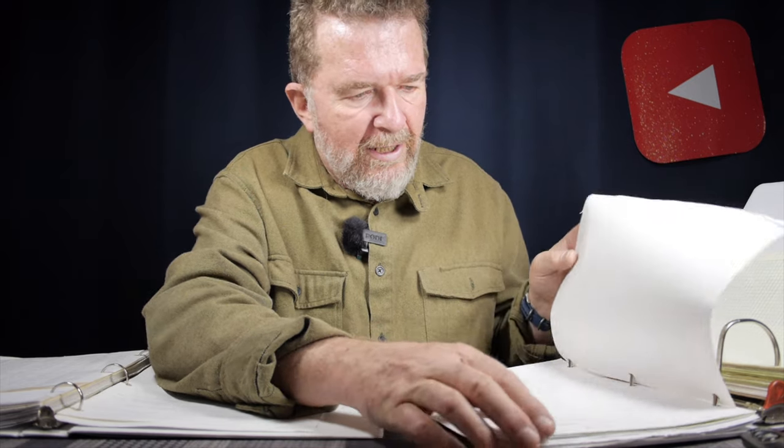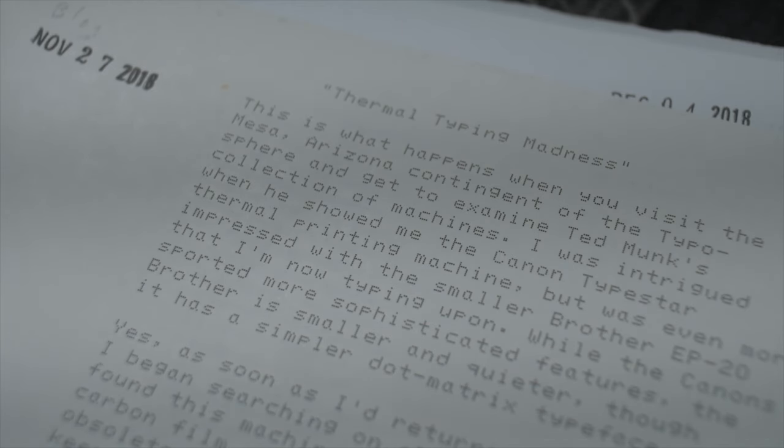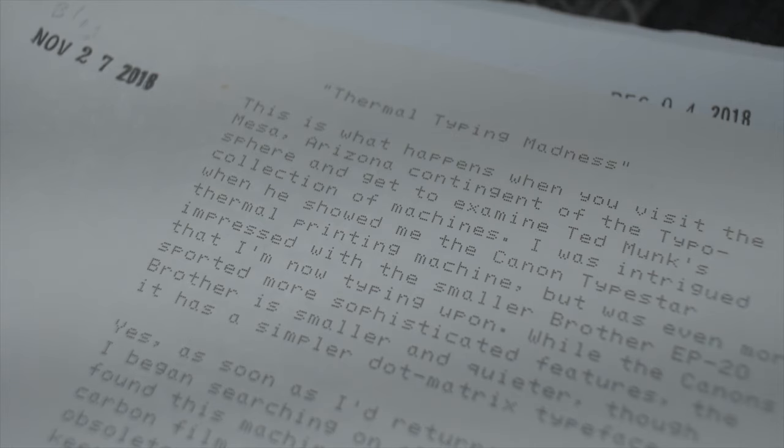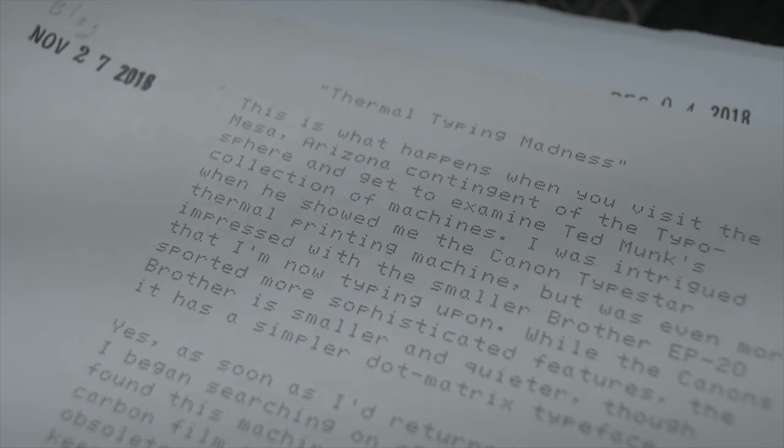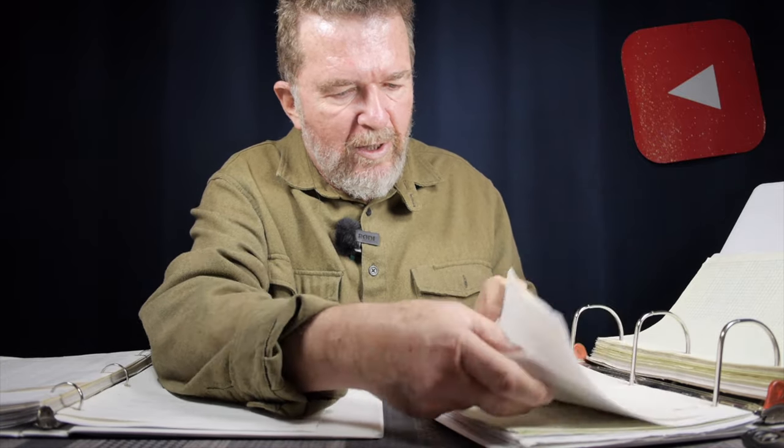If I flip over to my original blog articles that are typecast, the first thermal typecast was the same month — in fact, a day earlier — November 26th, 2018, again with the Brother EP20. And it has very much the same quality of typing. You'll notice the paper has not darkened any, and the thermal printing is very much the same as it was brand new. There is a good example of what these things look like after a year of relatively normal storage in notebook folders laying around my office.